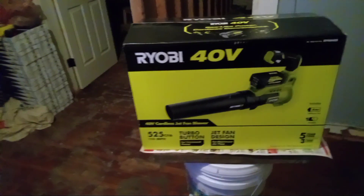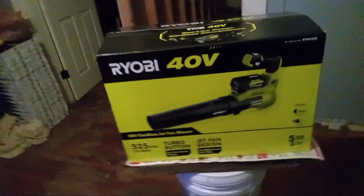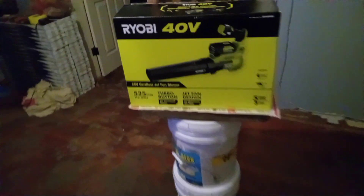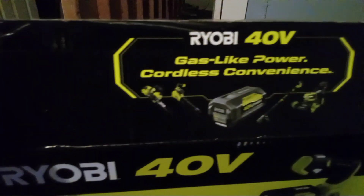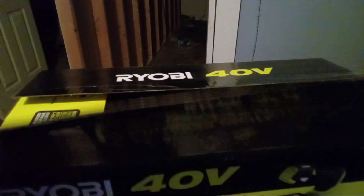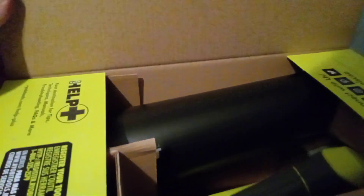This one charged while I continued mowing and now it's ready to go for the unboxing. I did open it — let's see. It shows you what you get: 'gas-light power, cordless convenience.' I did take out the battery previously.